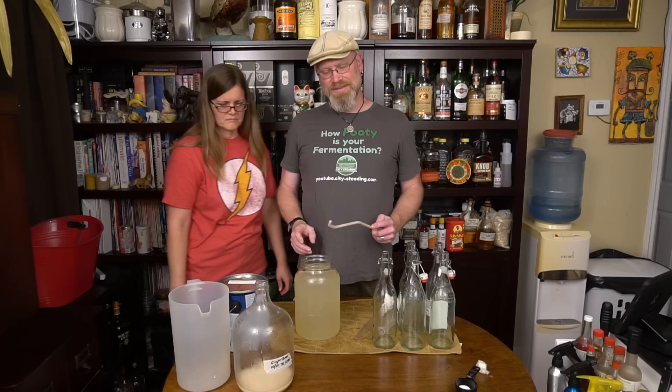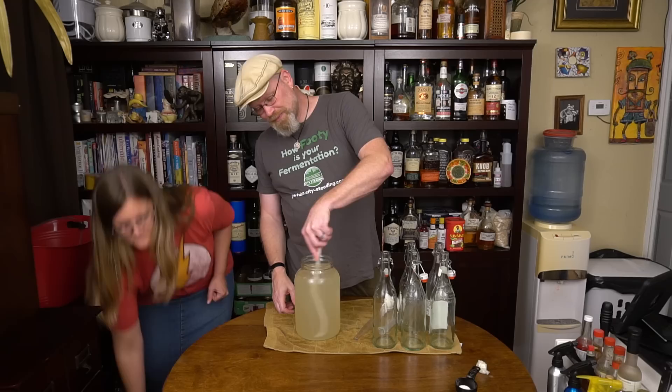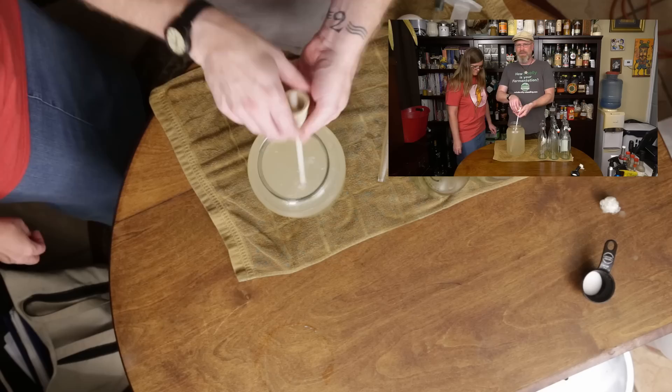What I am going to do is degas. This is a degassing wand — it has a bit on the end for a drill. I never use it that way, probably because I'm afraid of splashing it all over the place. What I do instead is this. Now, before someone talks about oxygenation, I'm not really that worried about it at this point. I'm trying to get the gases that we don't want out — which includes CO2 with some other stuff too: hydrogen sulfide, sulfur dioxide, and a million other gases that taste bad.